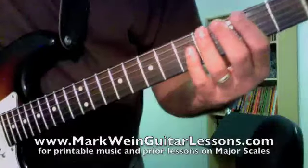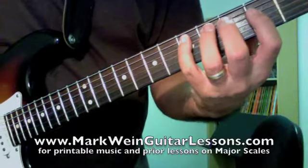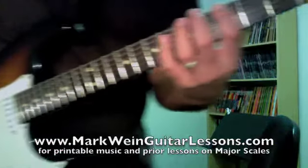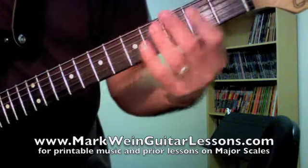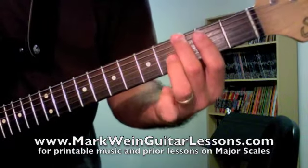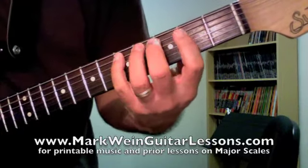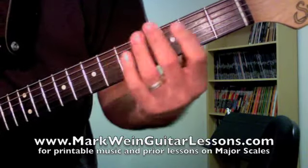The G major scale is G, A, B, C, D, E, F#, and G — that's just going to repeat over and over again. We're going to have the traditional three-note-per-string patterns where everything starts on your first finger, but I'm also going to do something to bridge the scales where we're starting on your second finger. We'll do two notes on the first scale and come back to get the third, so these scales will actually go up incrementally.